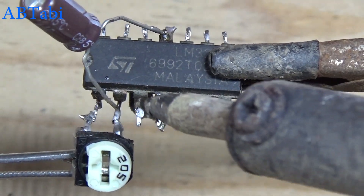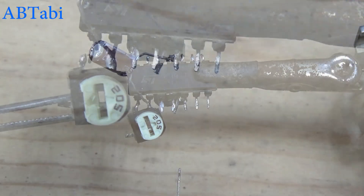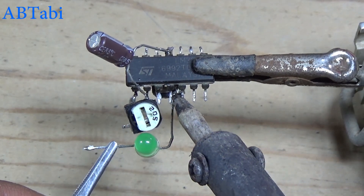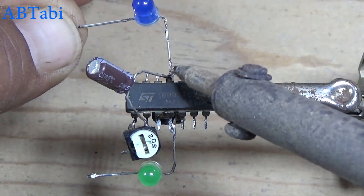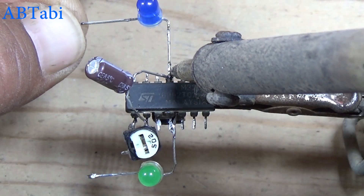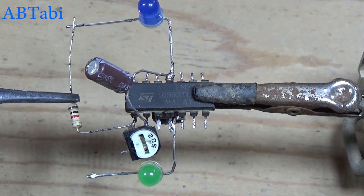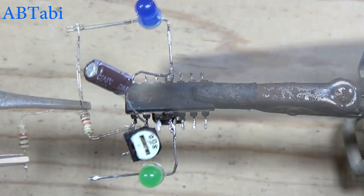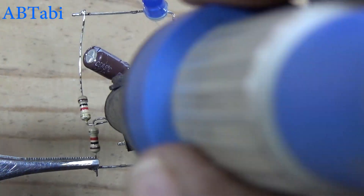Second 2 megaohm variable resistor connects with IC pin 1 and 2. One side LED diode connects with positive supply. Second LED diode connects with negative power supply — here you can connect more and more LEDs. We get output from IC pin 1; 1k resistor connects with IC pin 1 and LED diode. Second is the same.